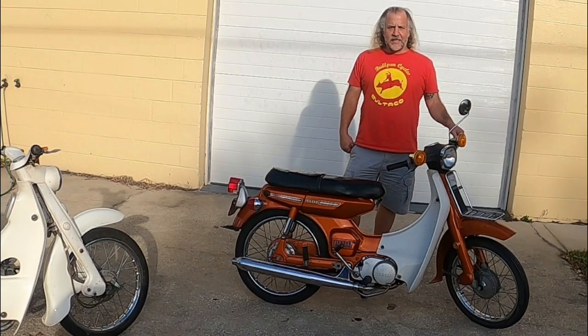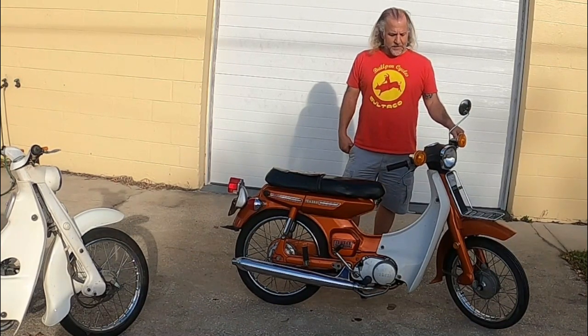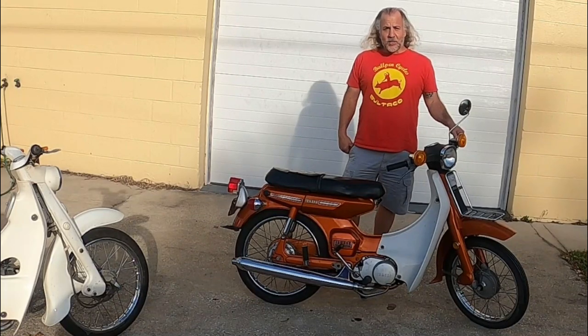This is a 1972 Yamaha U7E. It's actually pretty unique.